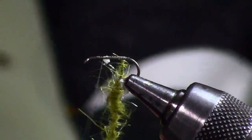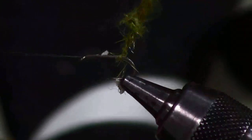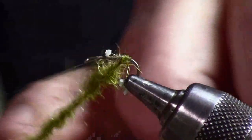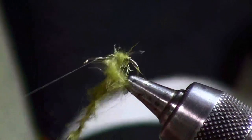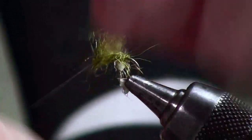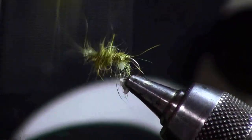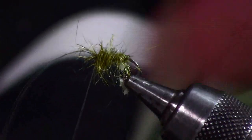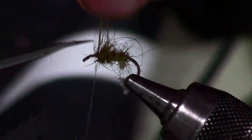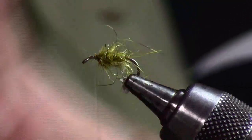As I wind this onto the hook, every time I take a turn I twist it one turn. This keeps it from coming undone. Tie that off. I want it really spiky.